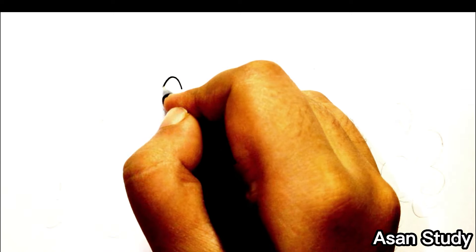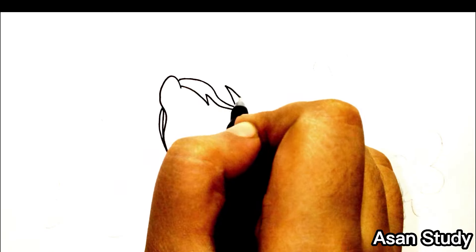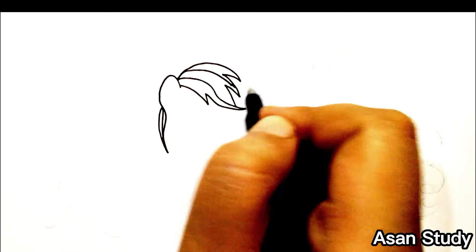Hello everyone, welcome to Asana Study. Today we will learn to draw Rainbow Dash and Pinky Pie from My Little Pony in an easy way. First, we are drawing Rainbow Dash.